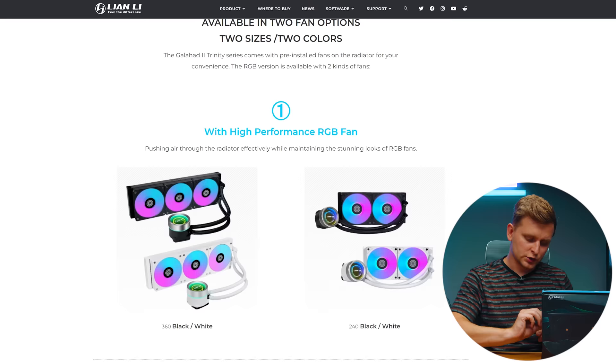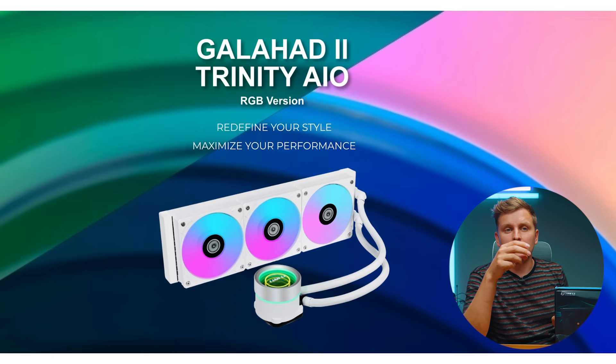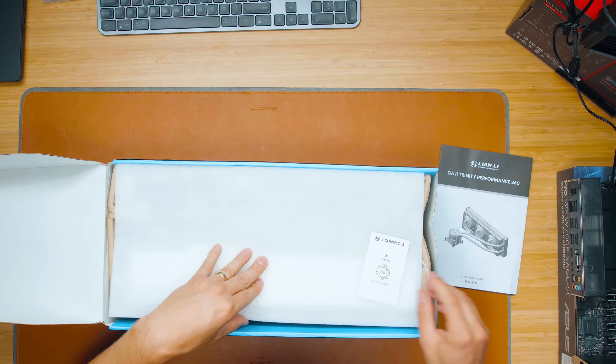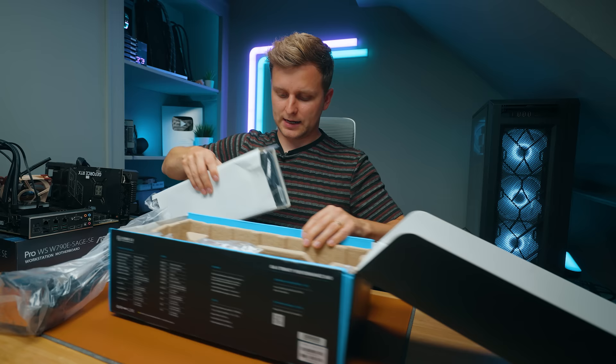This series comes in 360 and 240 millimeter sizes, and there are also different versions — I've got the Performance version which should offer the most performance. There's also the Galahad 2 Trinity, the SL Inf, and white and black versions available. I wanted the Performance version because it looks the nicest and should perform the best. It comes with L Connect 3, and interestingly, the fans are pre-installed.